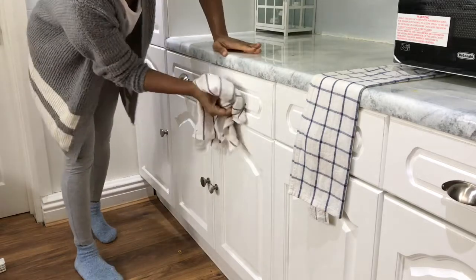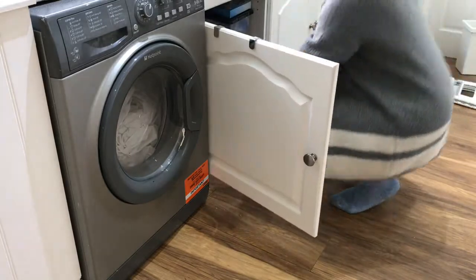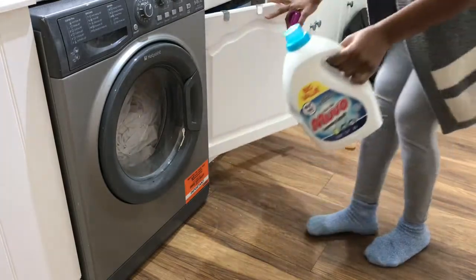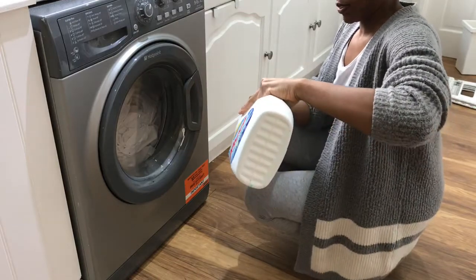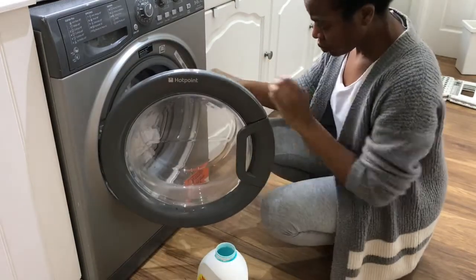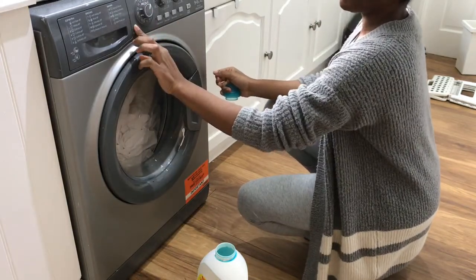My philosophy is: if you're in one space, do everything that needs to be done in that space. I just realized I had some washing in the machine, so I'm going to get that going — just add some laundry liquid and let it run while I do other things. By the time I'm done cleaning, the laundry will be done too. It just makes life a lot simpler.